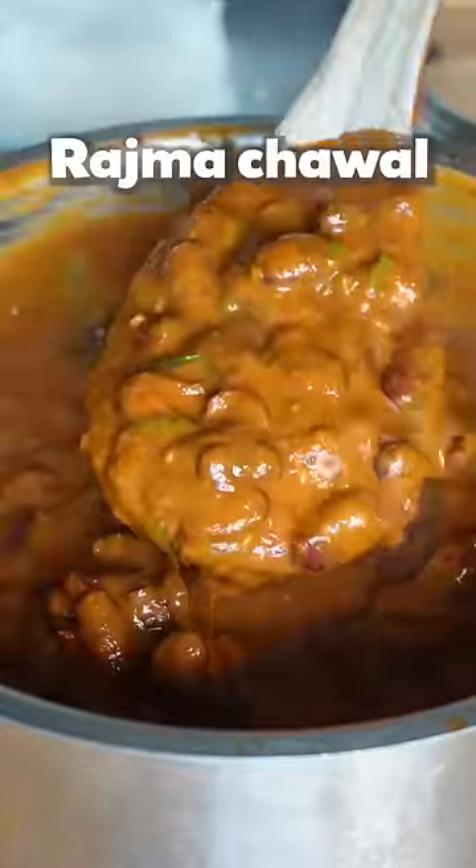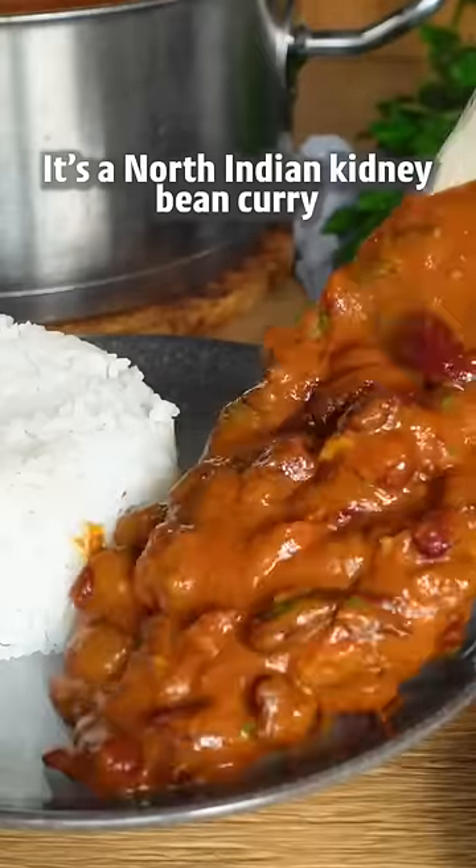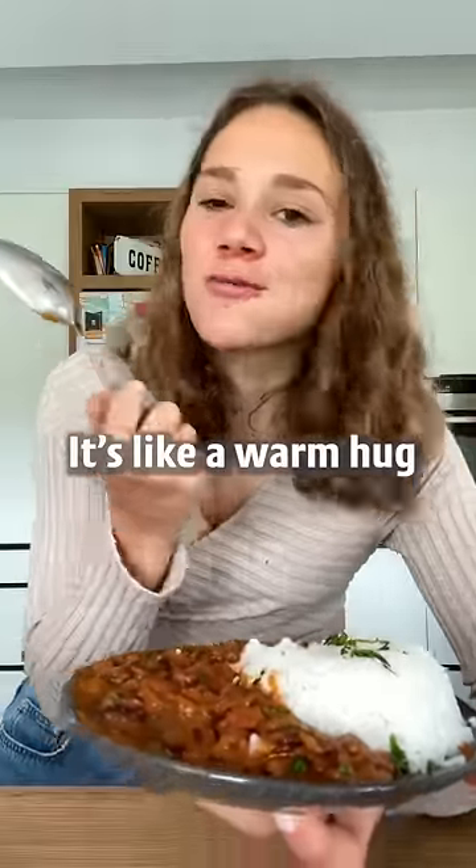Stop! This is your sign to try Rajma Chawal. It's a North Indian kidney bean curry which will make you happy — it's like a warm hug.